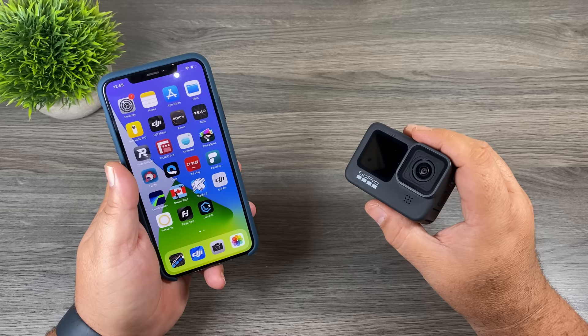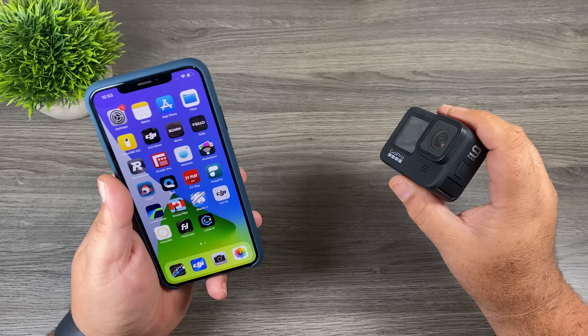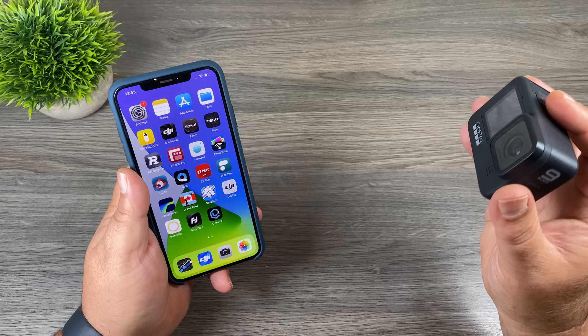There are a lot of handy tools built into the GoPro app. For example, you can get a live feed on your smartphone so if your GoPro is mounted somewhere away from you, you can still see what it's filming. You can use the app as a remote to stop and start recording and change settings. It's a great way to download media from your GoPro to your smartphone, and they also have built-in editing tools so you can edit clips and share them right to social media.